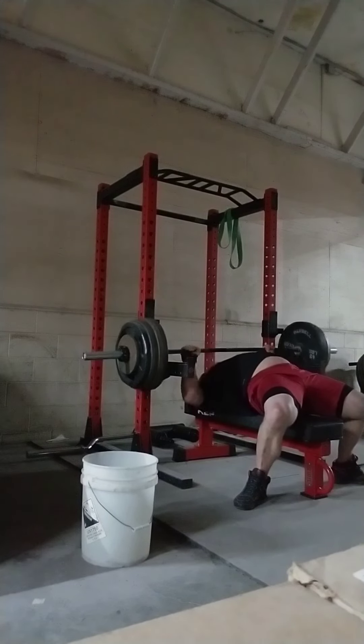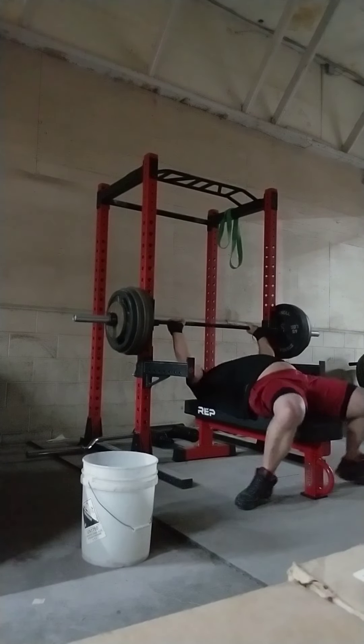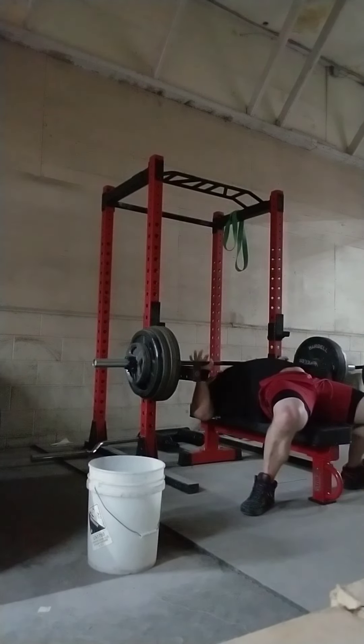However, I became so specialized — it's funny to even think about this — to our old elliptical machine and sort of the stroke it had. It's just different altogether.